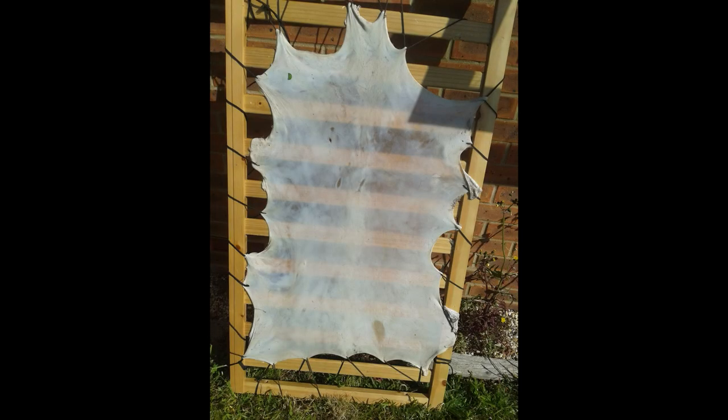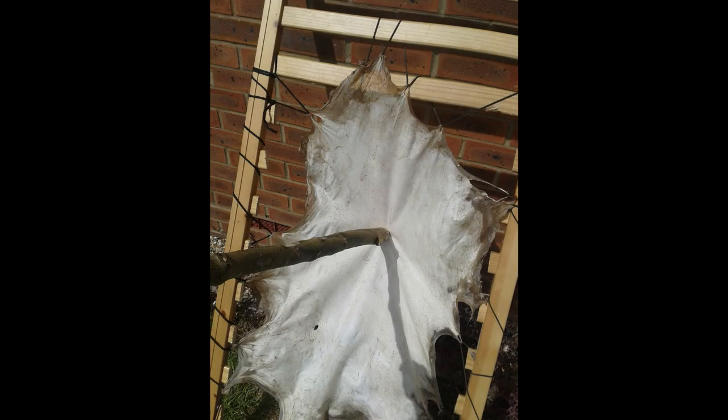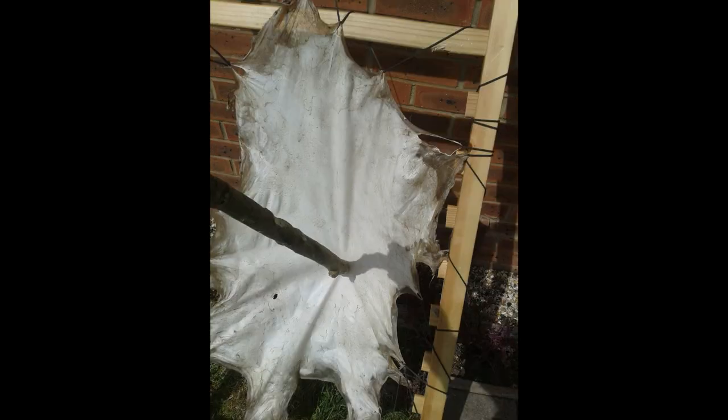Then time to hang it up to dry — poke some holes in and tie it to a frame. As it dries I worked it with a large stick to work it in all directions. Once it was drier it's a case of pulling it in all directions to soften the hide.